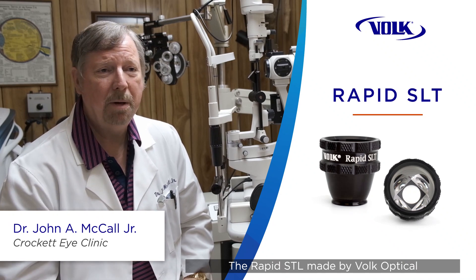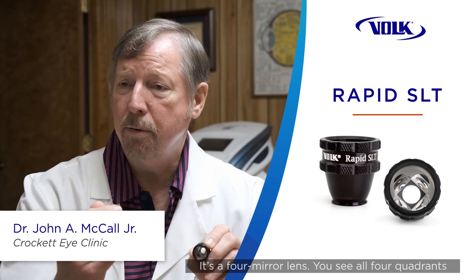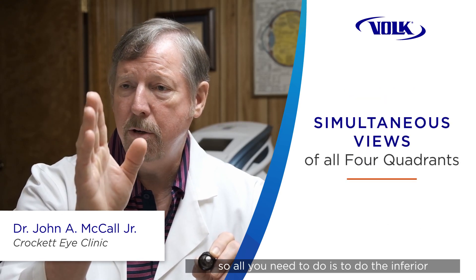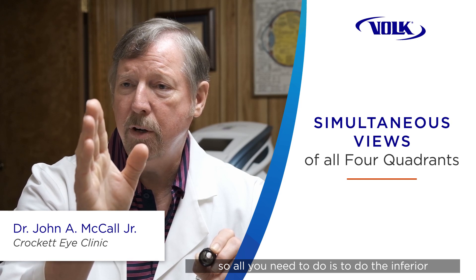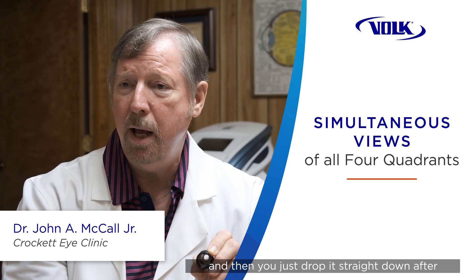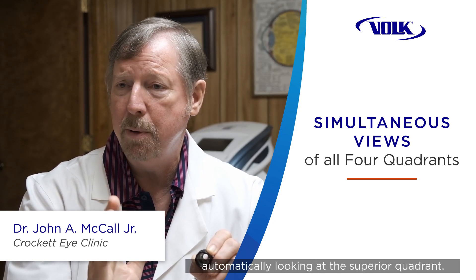The Rapid SLT made by Volga Optical really enhances the patient experience. It's a four-mirror lens — you see all four quadrants. To do the inferior quadrant, you start at the superior mirror and then drop it straight down after you've done that quadrant, and you're automatically looking at the superior quadrant.